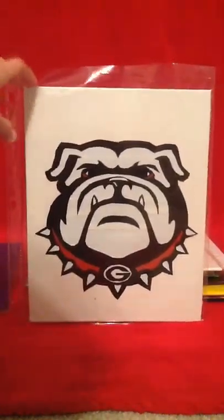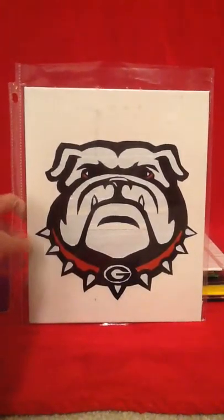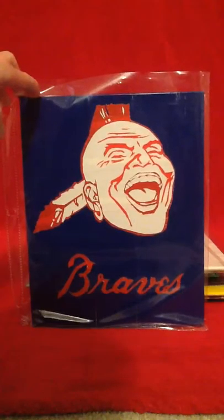Then the Alabama Crimson Tide, which is a college football team. Then the Georgia Bulldogs, which is a college football team as well. Then the Atlanta Braves, which is the best one that I've ever done because it is very complex.